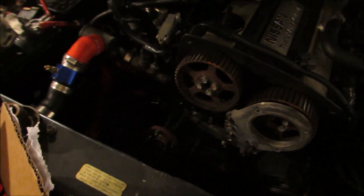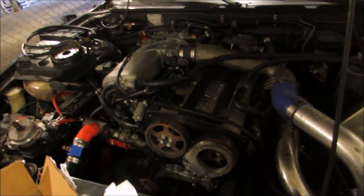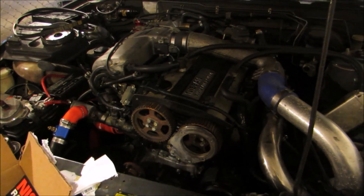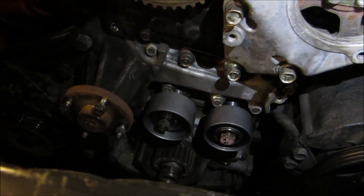So I'm going to get started on doing this. I'm not going to be able to set the timing today - I don't have a timing gun - but we'll just try to get it all together. Also guys, you want to make sure that your timing marks are aligned on the cam gear, on the other cam gear, and as well on the crank pulley.